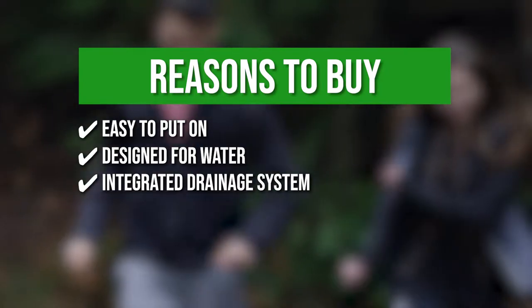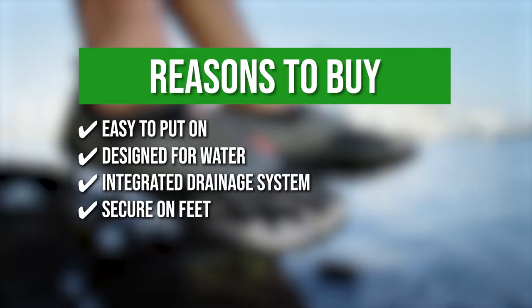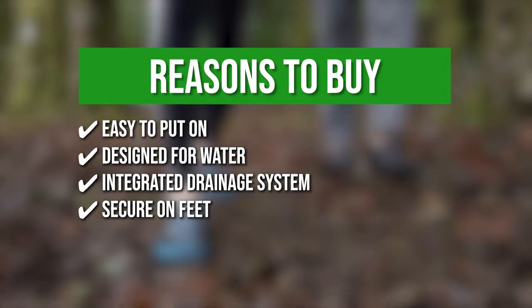Integrated drainage system — the quick-dry material allows water and air to flow freely. Secure on feet — the instep has a velcro strap and the heel has a cinch strap to make sure that the shoes stay on.